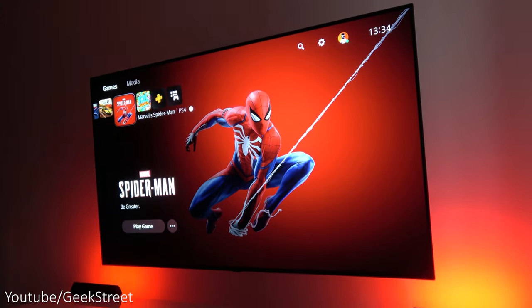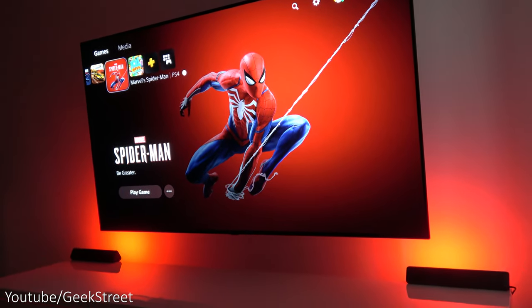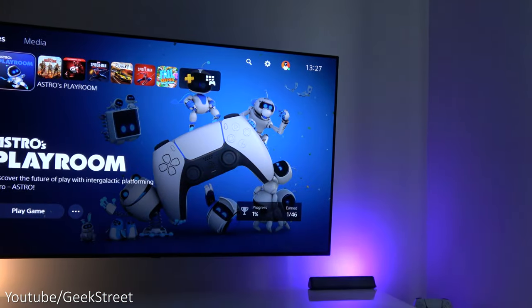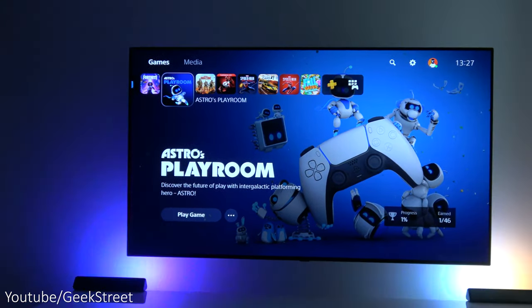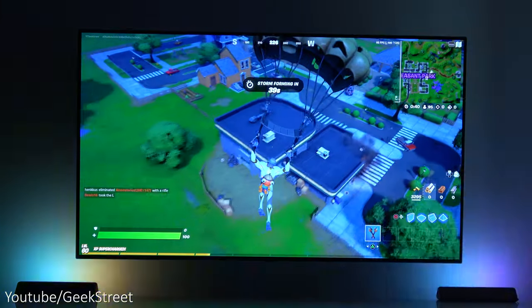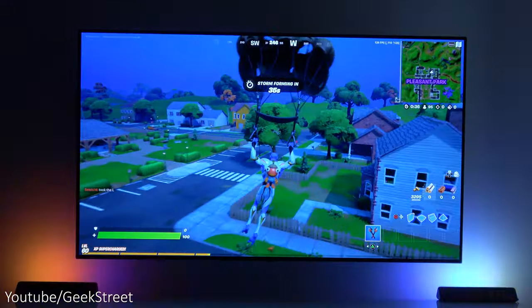So there you go — lots of functionality as you can see. That's all the options available. As I've already said, it's slightly different from the Flow Pro light bars in that there's no camera to sync with your TV or monitor. For ambient light in certain areas this is the perfect solution, and compared to Philips Hue bars, the Philips Hue ones aren't capable of segmented control — just single static colors — so this is far superior.